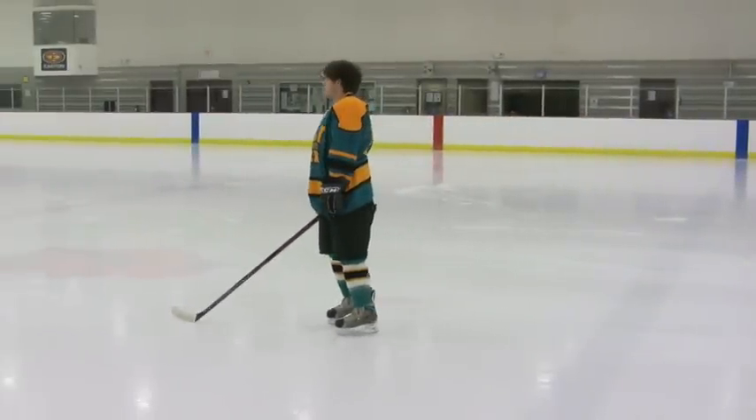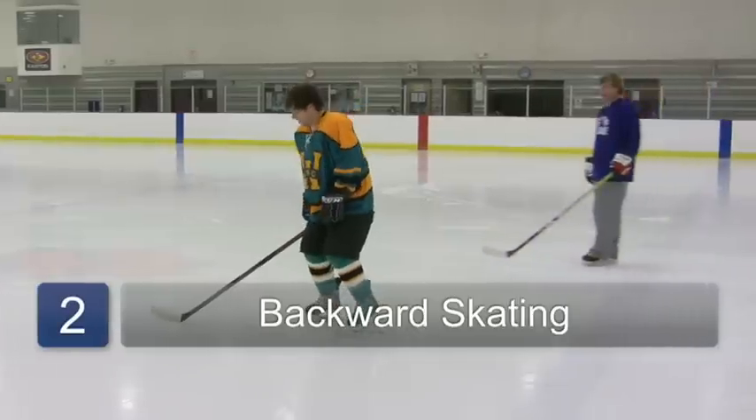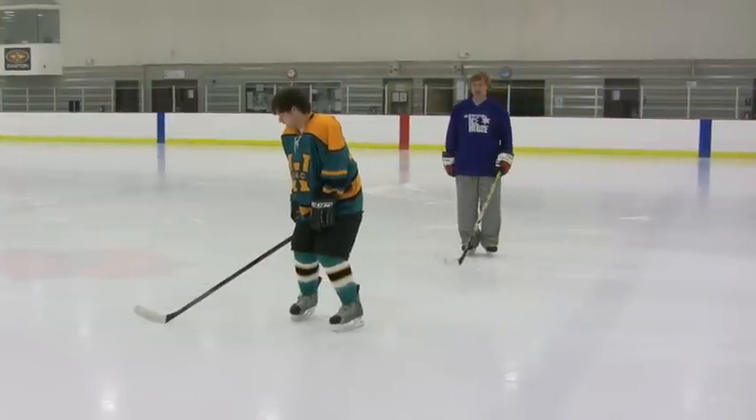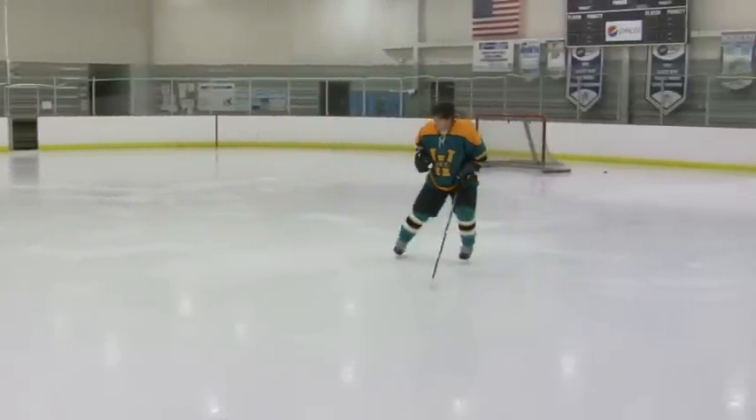Now the other skating style that we have is backwards skating. And this is done by simply making C cuts with your skate into the ice — C, C — and you switch up and bring it back to the center. And that is how to skate ice hockey style.